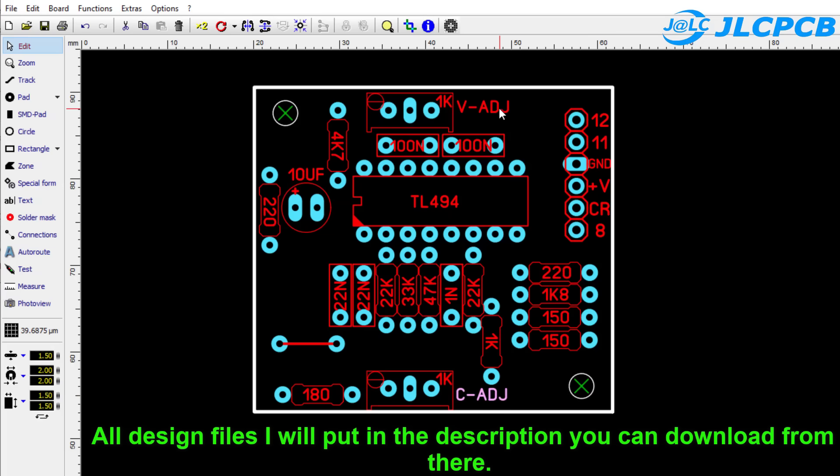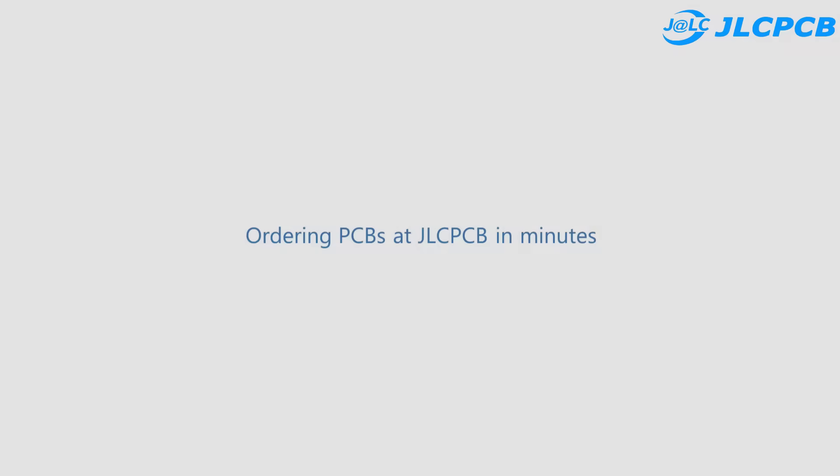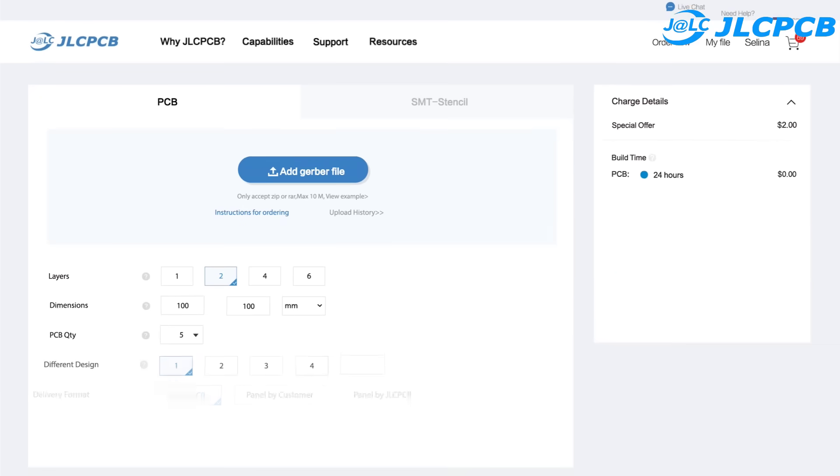All design files I will put in the description — you can download from there. I will guide you in detail after the sponsor's advertisement.